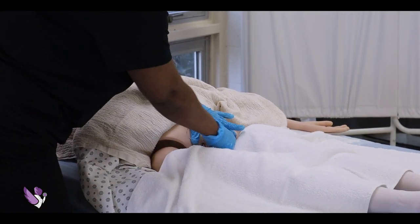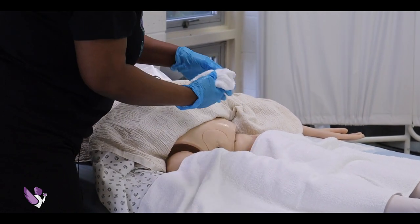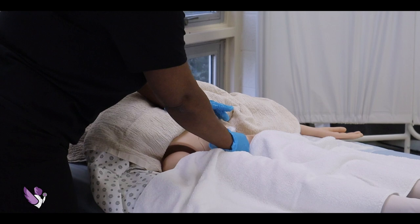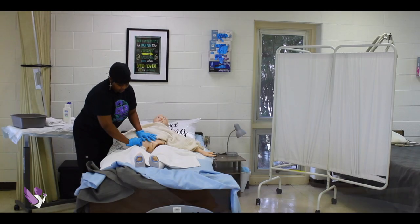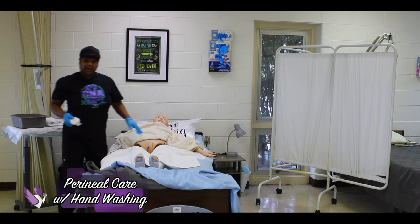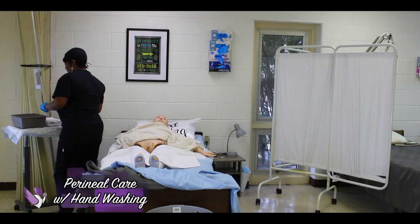The first wipe goes straight down the center of the vaginal area — make sure that you are opening up the labia to get everything clean. This is to clean the outer side, the right side. Make sure we get in the creases. This goes into the hamper afterwards.